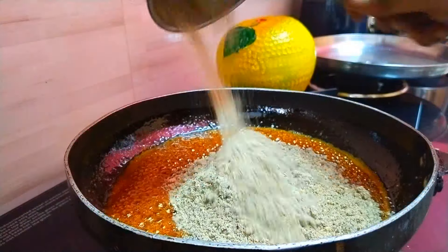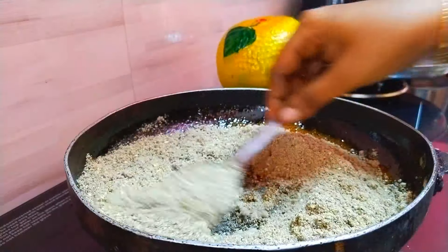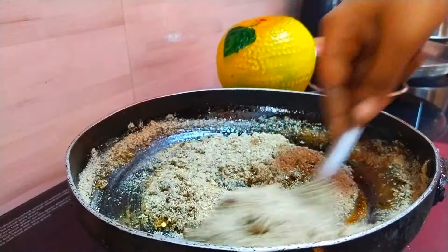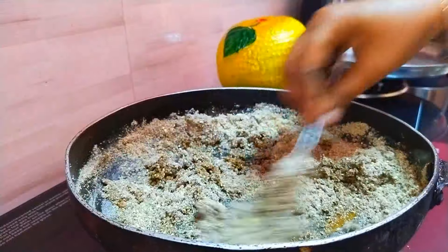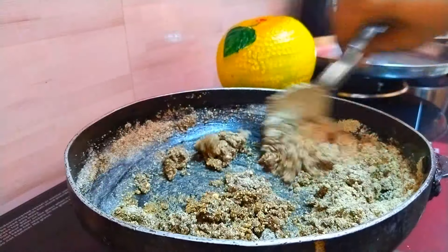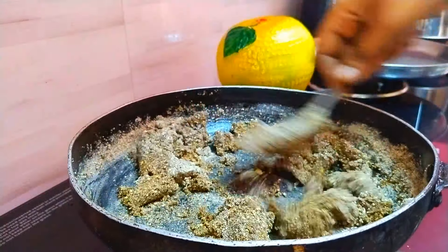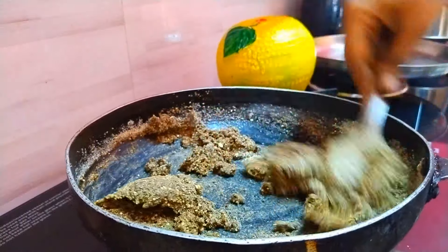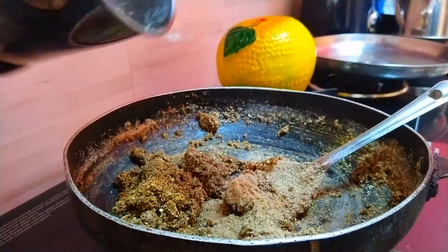In this case, we will mix a thick powder with a thick powder. We will mix it very well. If you need a little, you can use a small oil. You can use a little oil. This is a good oil. We will use a little oil.